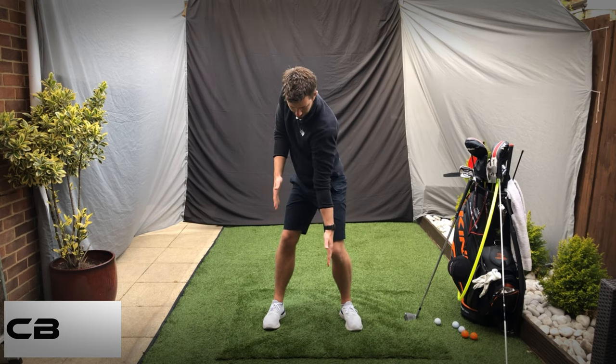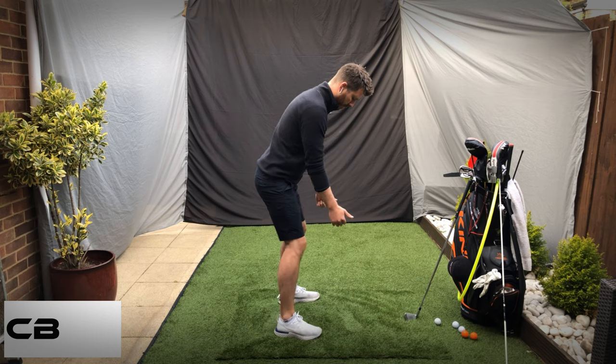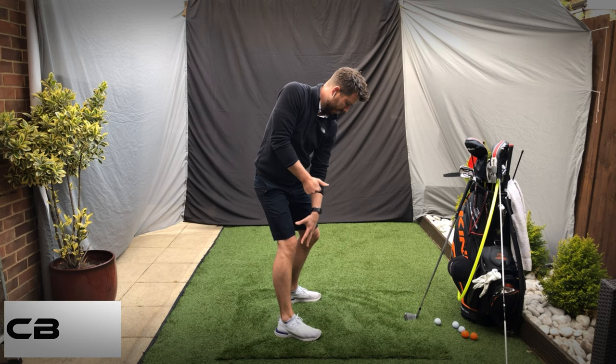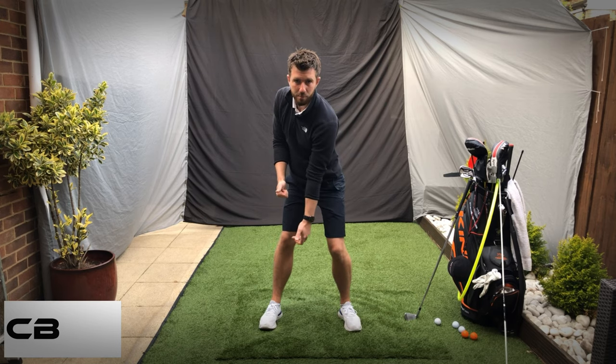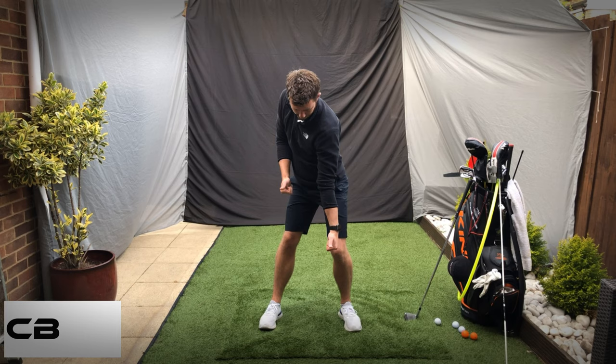Go up and feel into that position. From here, the right hip should have a good bit of depth, the right knee has gone back, the weight is in that right heel, and the left knee hasn't come too far over.